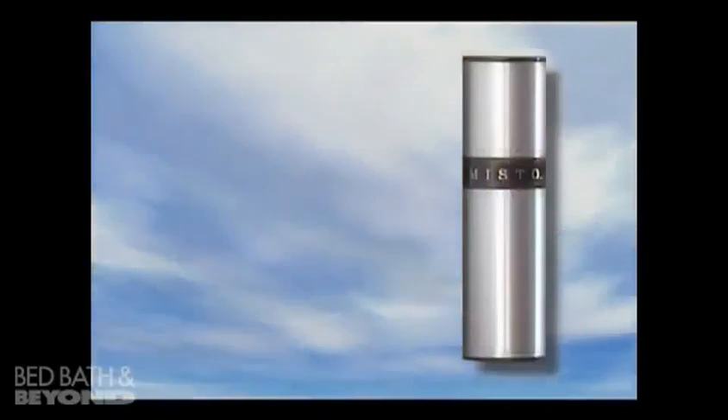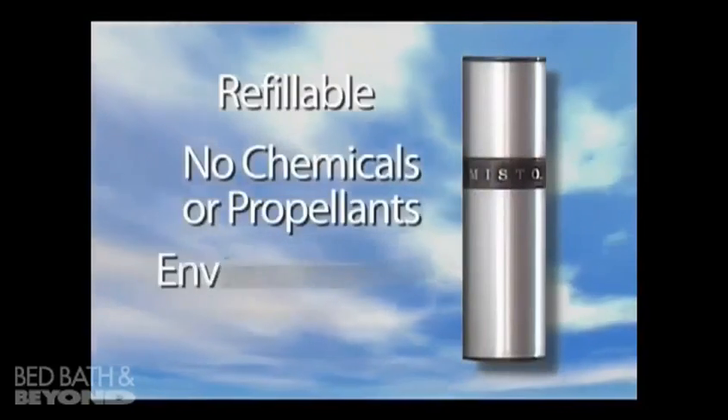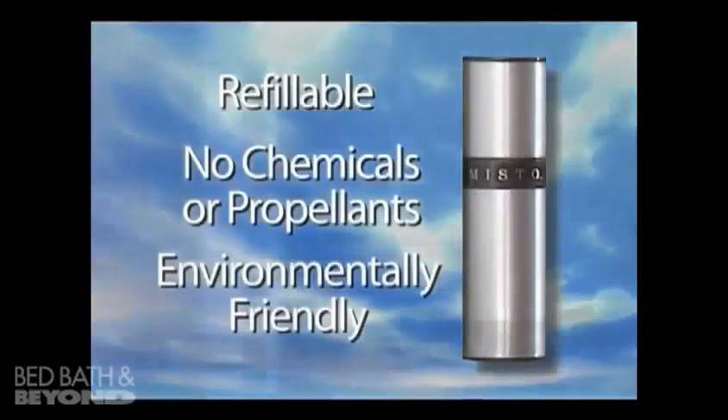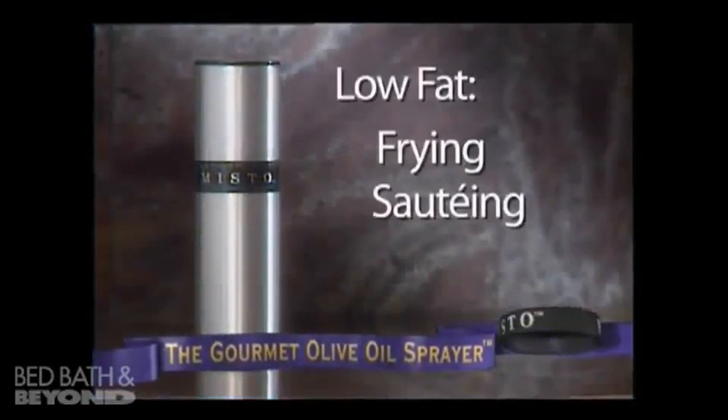And since Misto is reusable and contains no chemicals or propellants, it's safer for the environment. Misto is perfect for low-fat frying, sautéing, and baking.